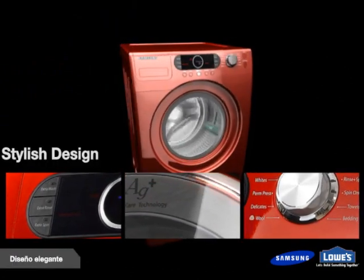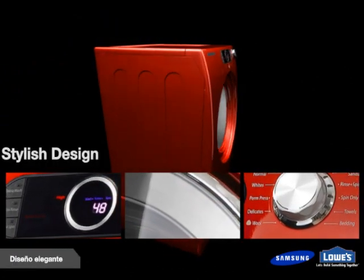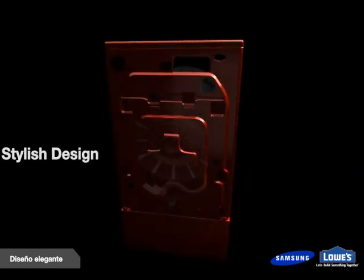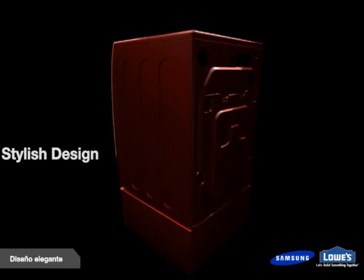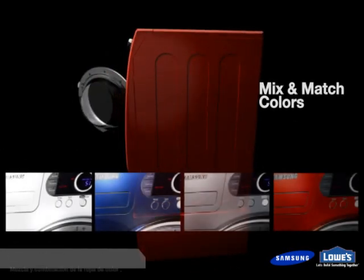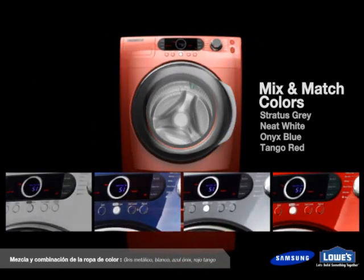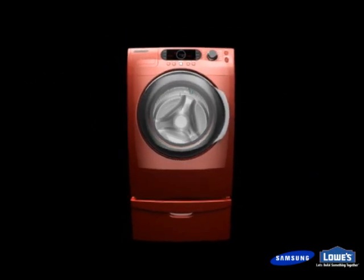Samsung's laundry lineup features simple-to-use digital controls and is designed with curved, stylish, and clean lines. Dynamic color choices and an aesthetic design make Samsung washers perfect for the main or second floor of today's homes.